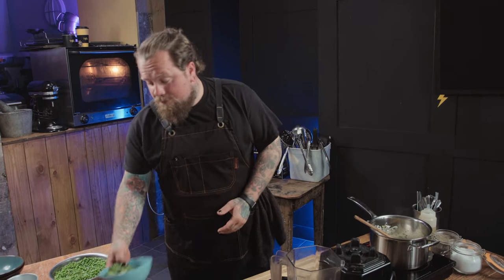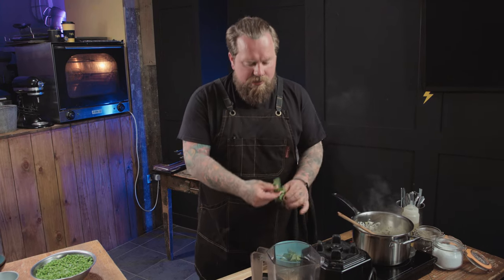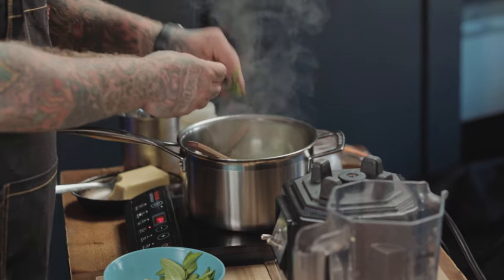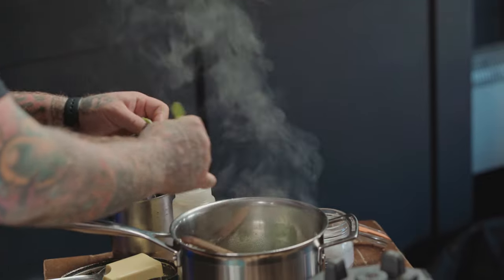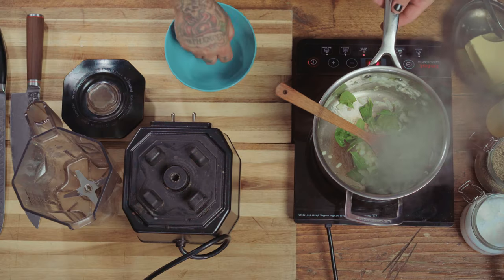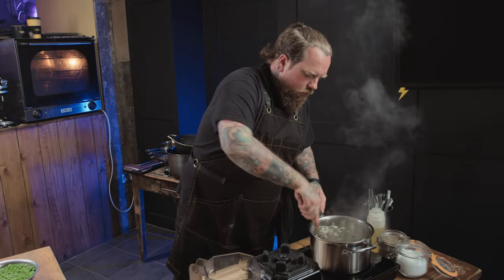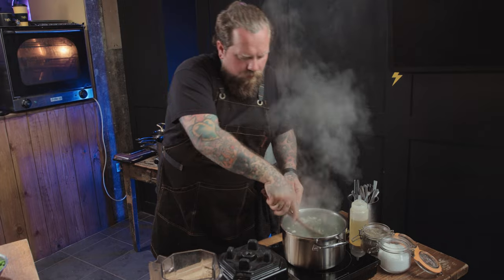Our onions and garlic are all softened. To that we're going to add some mint — I've got a nice big handful here. I'm not going to chop it or anything, it's still on the stalk. Just pull the leaves off the stalk. Then we're going to add our peas — this is the last of our bag of peas.